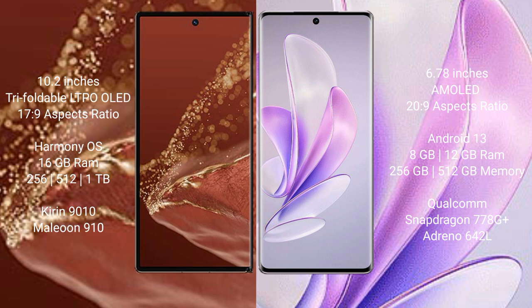The Huawei Mate XT Ultimate runs on the HarmonyOS operating system, while the Vivo S17 runs on Android 13.